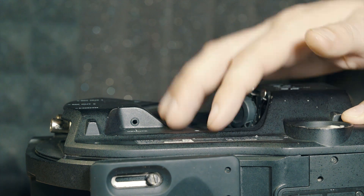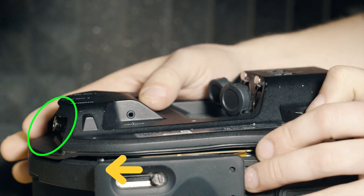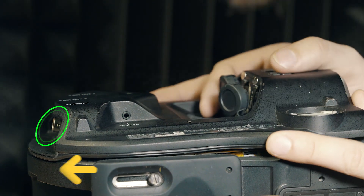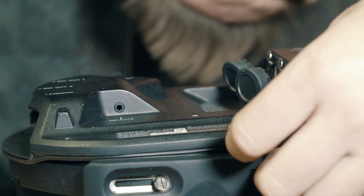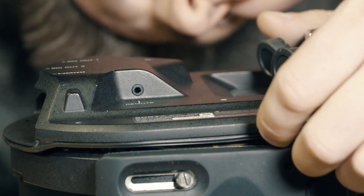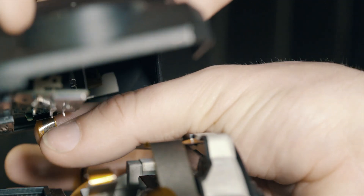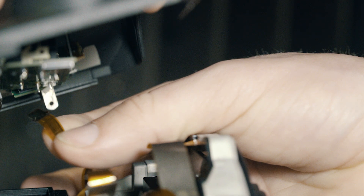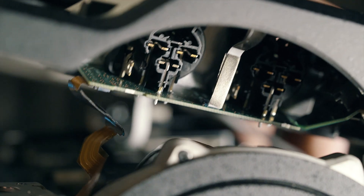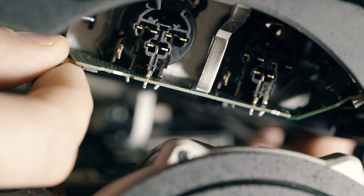Gently wiggle and lift the right side of the side panel, then slide the panel to the left to clear the SDI outputs. Once clear, lift the panel as if there's a hinge on the top. Here's a second view on how to disconnect that first ribbon cable — keep in mind I broke mine, so you might not be able to position the side panel to get this view.